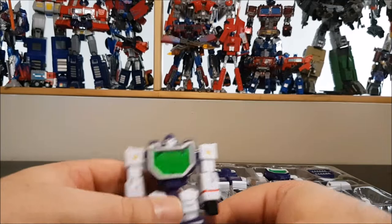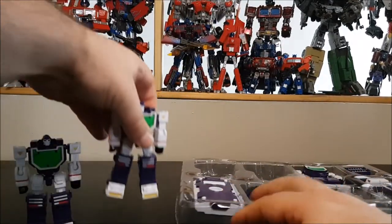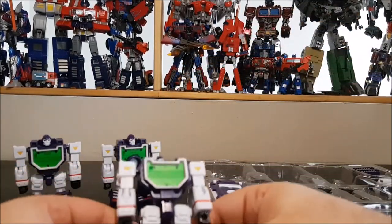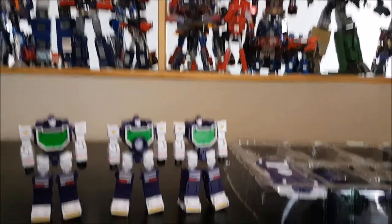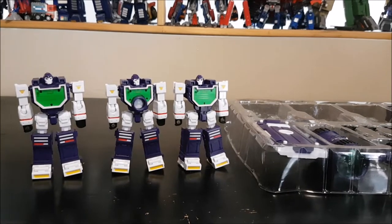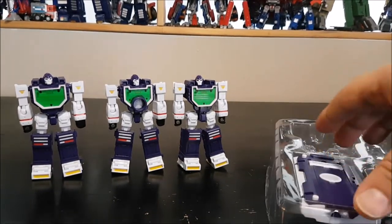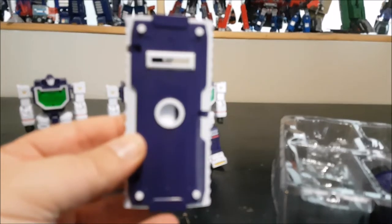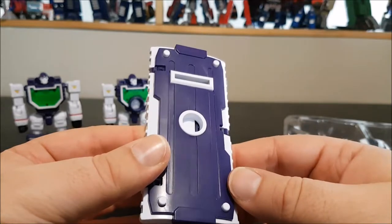The figurines look really awesome — setting them aside for now. Let's go through the accessories. First up, the big shield, which is very similar to the original.